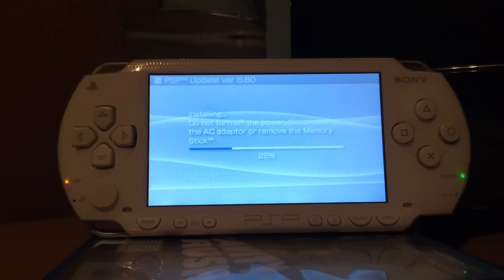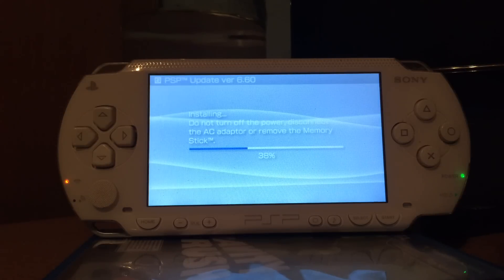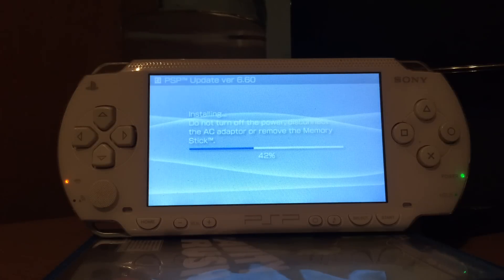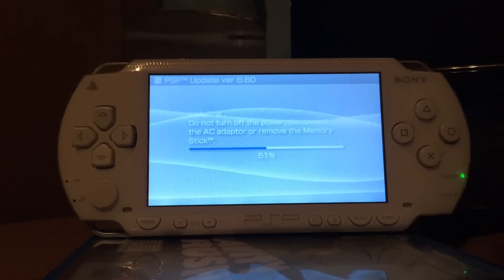This will of course work with any kind of PSP. I've tested the PSP 1000, the PSP 2000, one of the different PSP 3000s, and the PSP Go. It is worth mentioning the PSP Go has its own updater. So I will put three links in the description: one is the downgrader, which you can use on any PSP; one is the 6.60 update for the PSP 1000, 2000, 3000, and E1000; and the third link is the 6.60 update just for the PSP Go.